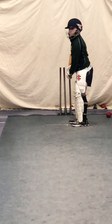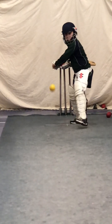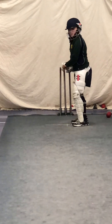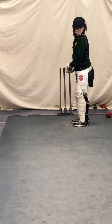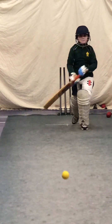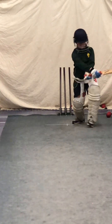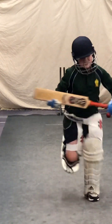Not out, Edward. Plus four. Ready? Great shot, Harry. Good decision making. Go, three. Run. Run your bat in early. Good. Turn and go.